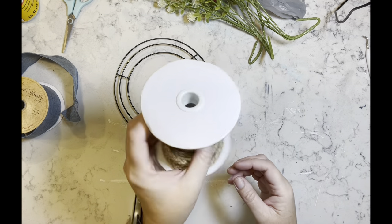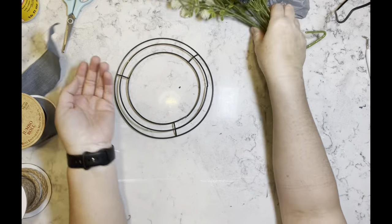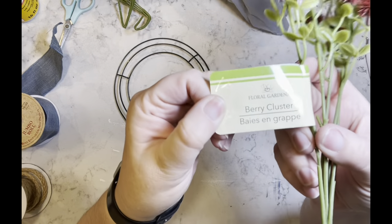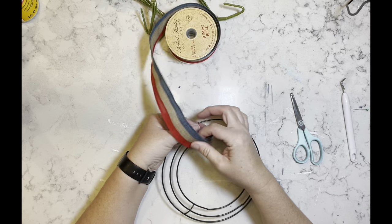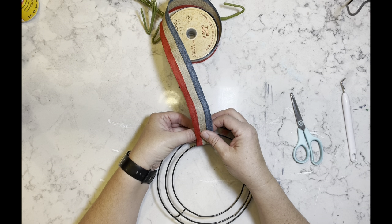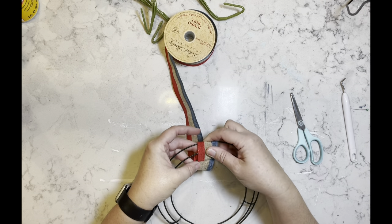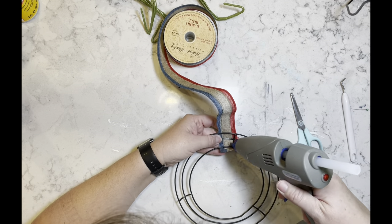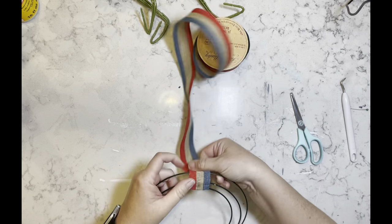DIY number one. I have one of these mini wreath forms and some jute cording. That blue ribbon I don't end up using, nor do I use the jute cording. I also have some flowers from Dollar Tree. I have this red, white, and blue ribbon that I got from Hobby Lobby and I am going to wrap the entire wreath form with this ribbon.